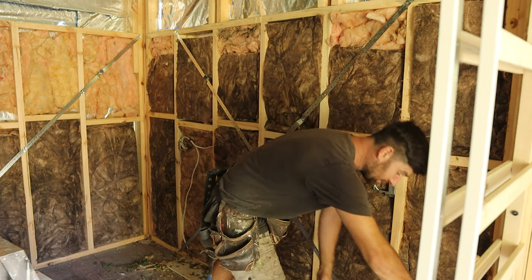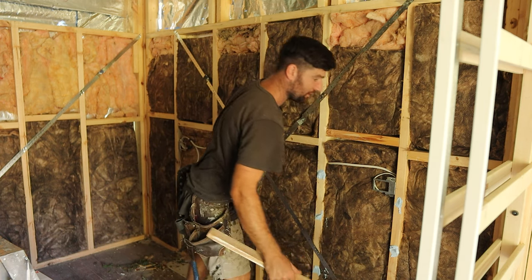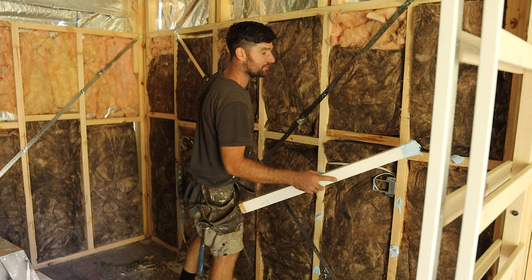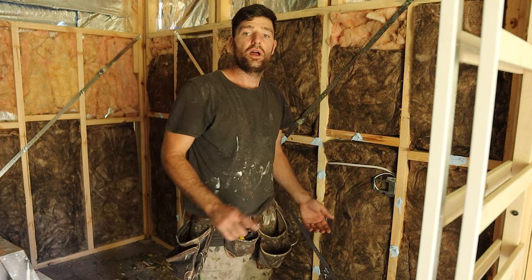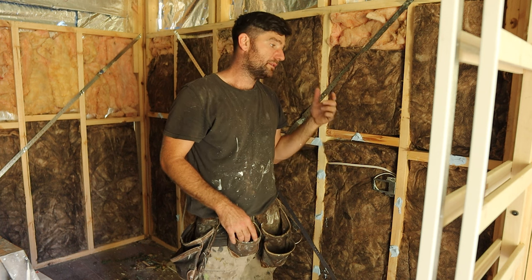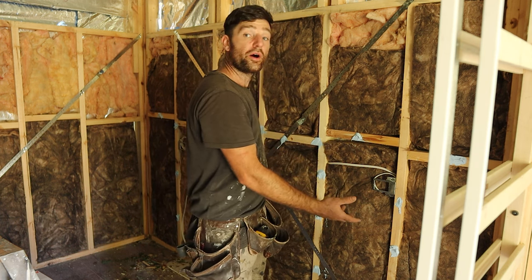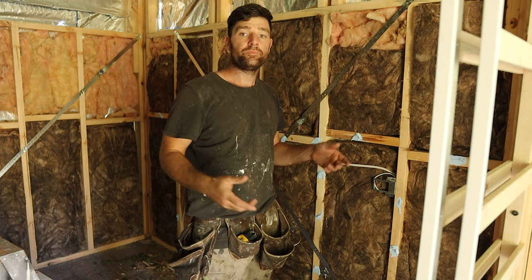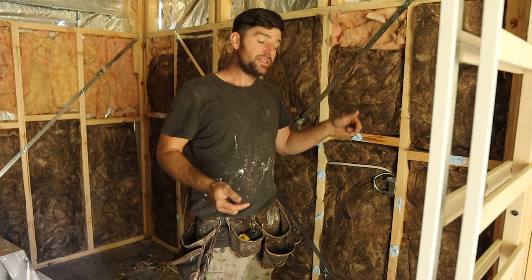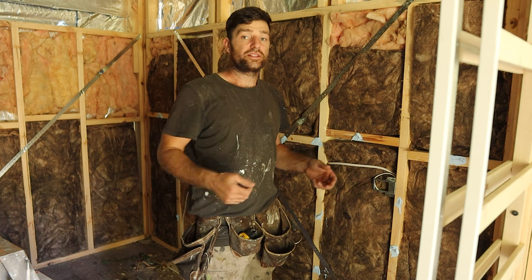Let's put on some stud adhesive - three or four dobs on the stud and the noggins as well. Don't be afraid to use lots of this stuff. I've already cut my sheet to length, so I'll bring that in. One thing to keep in mind is your first sheet - usually you put it on at the bottom because it's easier, and it makes the next sheet above easier as well. I've got a 10mm packer at the bottom of the plaster sheet, and that's just good building practice.